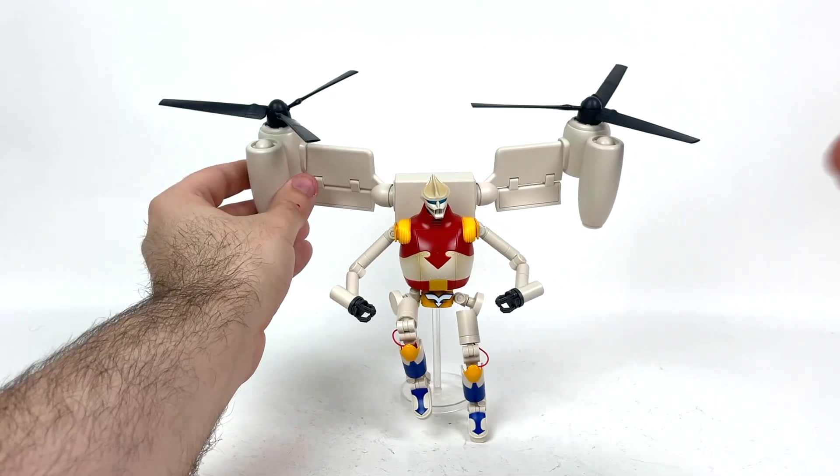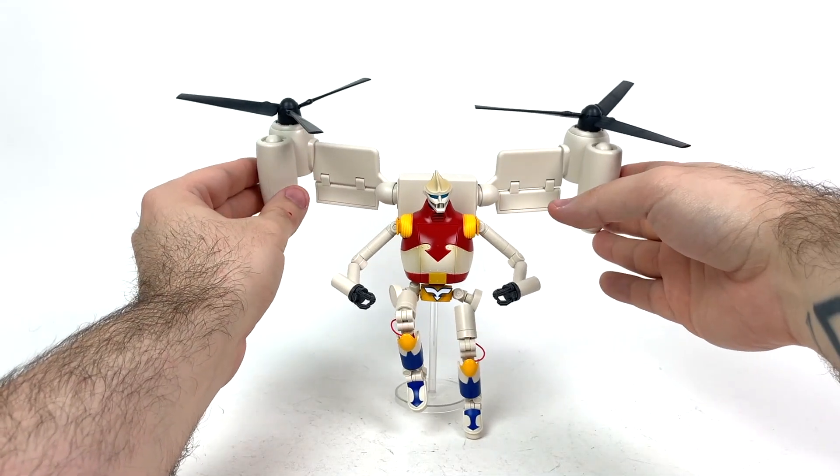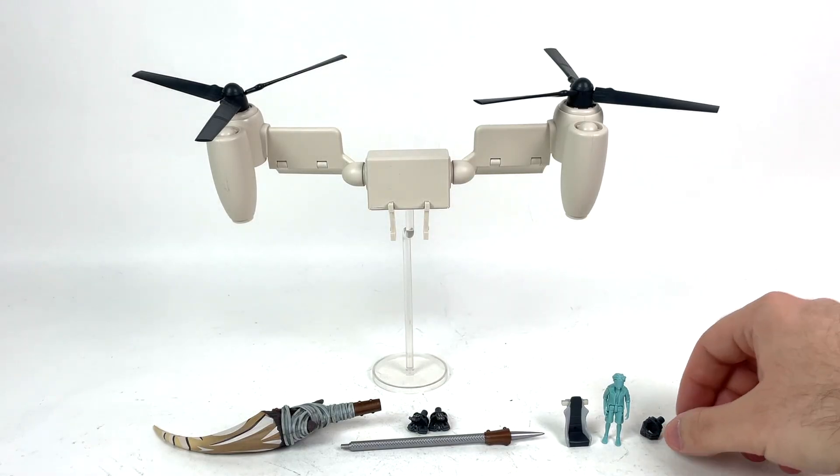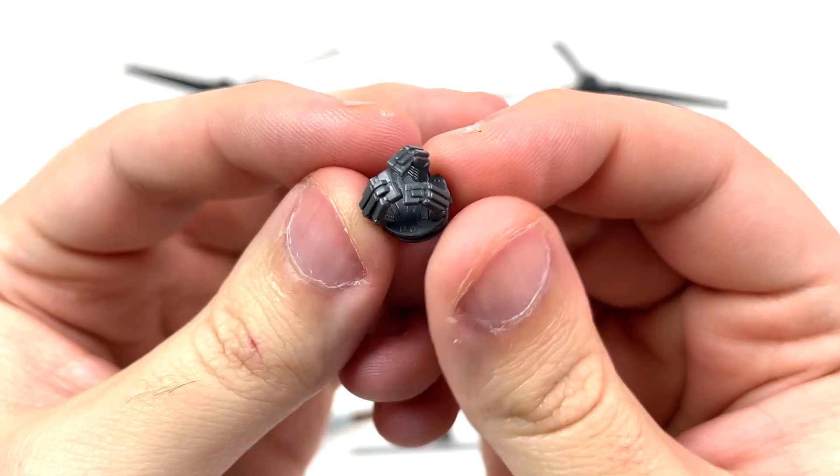I do just want to make this point: the stand plugs into the bottom of his little turbine pack, but it's not going to be enough to have Jet Jaguar fully posed. This stand is mostly there just to help Jet Jaguar stand while he has his flight pack on — I tried posing him attached to this stand and it just ain't working. So if you have any kind of Tamashi stand, that's pretty much going to work, just make sure it's a peg and not a claw.